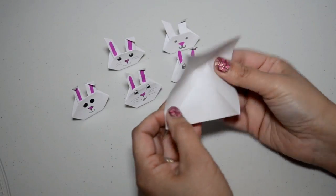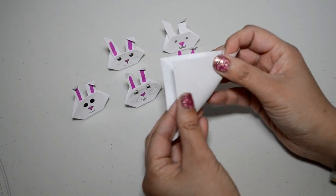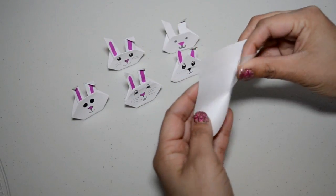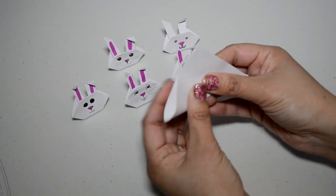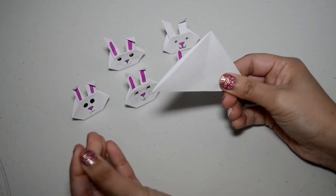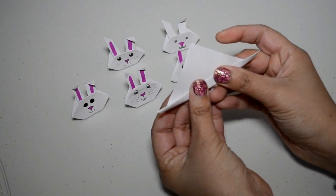Now what we're going to do is take it and put the sticky side inside — be very careful. We're going to follow those lines and fold it in half, and again crease it. Then we're going to fold this piece up.